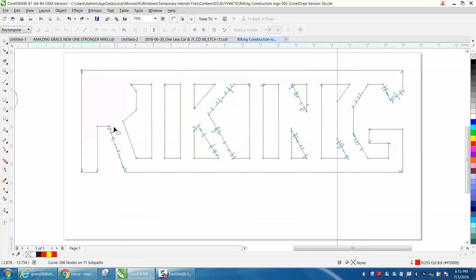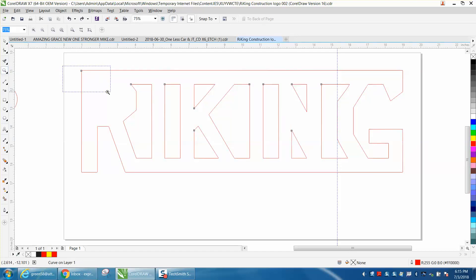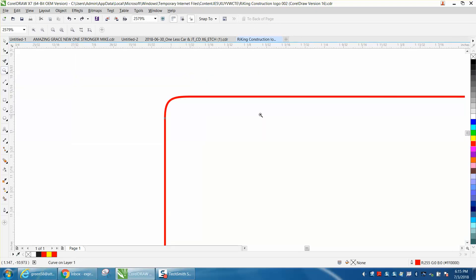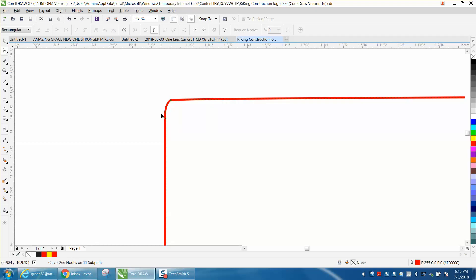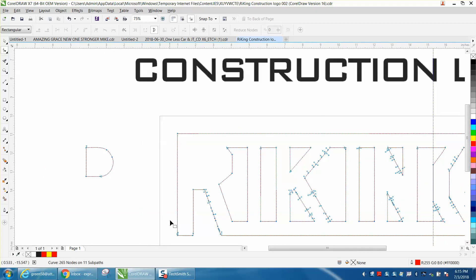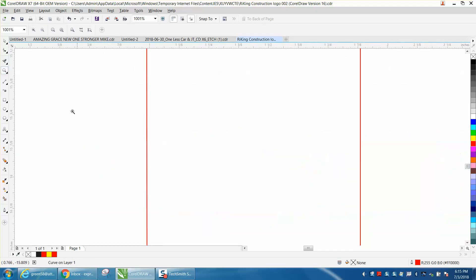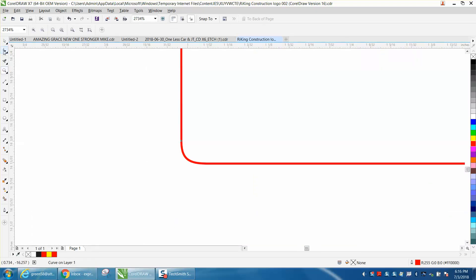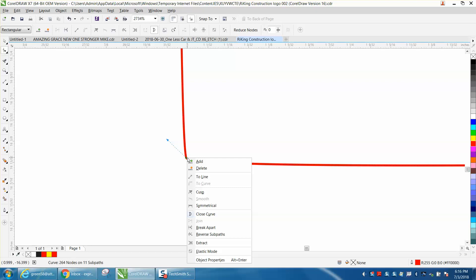Let's just do the letter R for the video. This is a hard one because right in that corner there's no node. So what I would do is double-click and make a node there, then delete those other nodes. Now you've got a corner. Go down to the bottom, zoom in, and the same thing here — there's no node on the corner. So make a node, delete that one, delete that one, and turn that into a line.